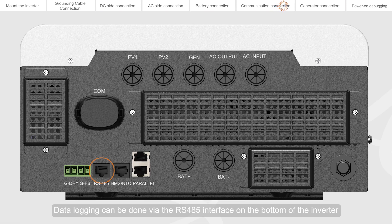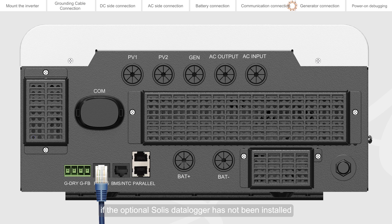Data logging can be done via the RS485 interface on the bottom of the inverter if the optional SELIS data logger has not been installed.